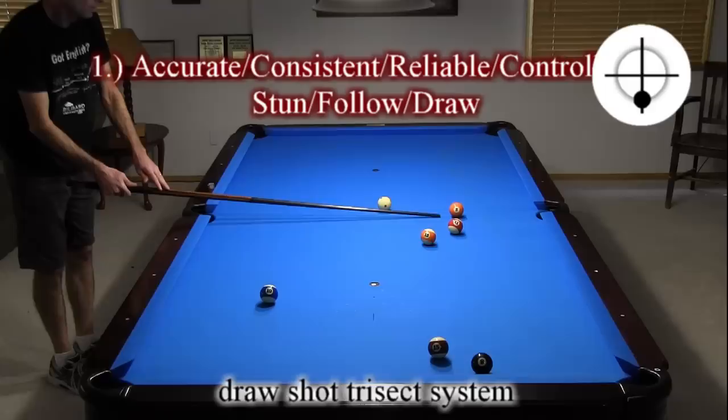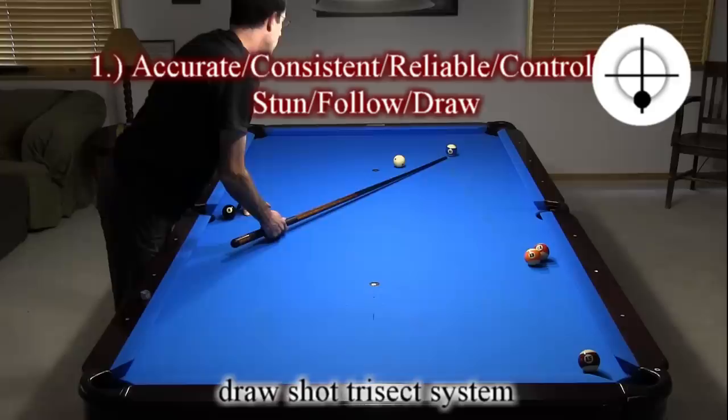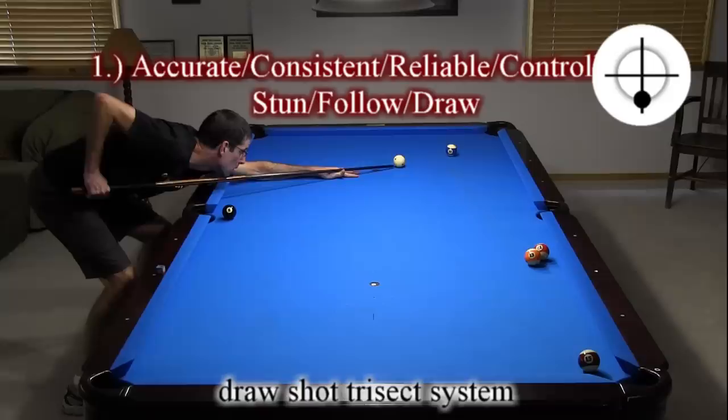Knowing how to apply the trisect or three times the angle system for draw shots can be very helpful. Here, I'm using it to play a breakout shot. Again, putting all these skills together lets you get easy runouts.